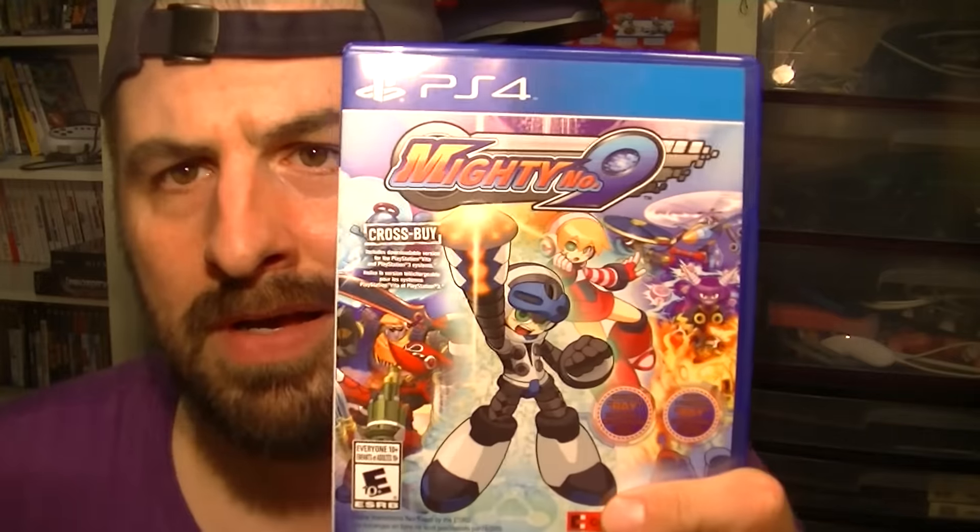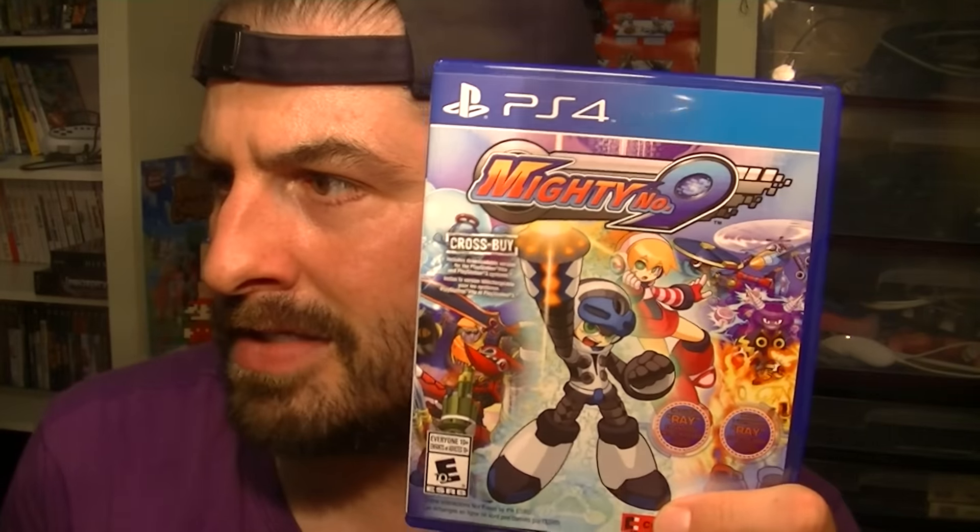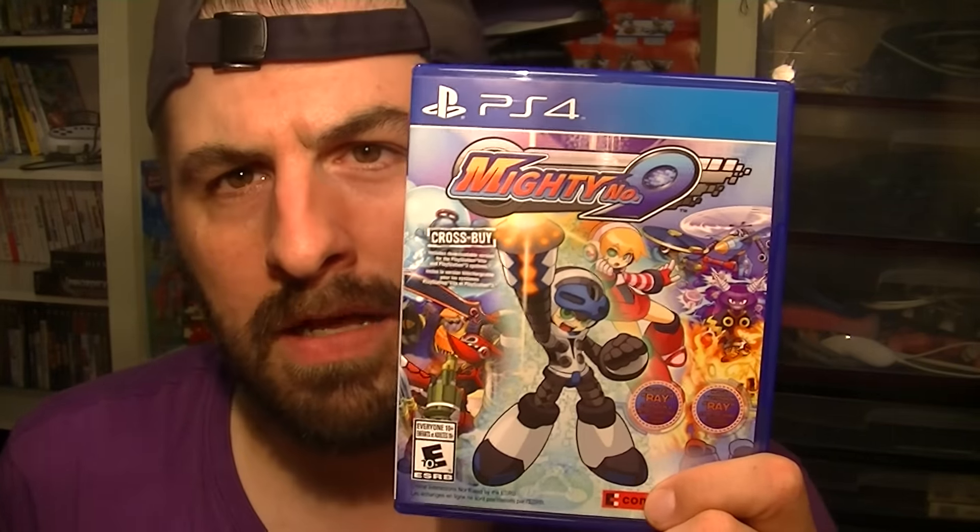So now we're going to go play it. I'll put some gameplay up — I'll play maybe the last couple of levels and put it up for you guys to enjoy.